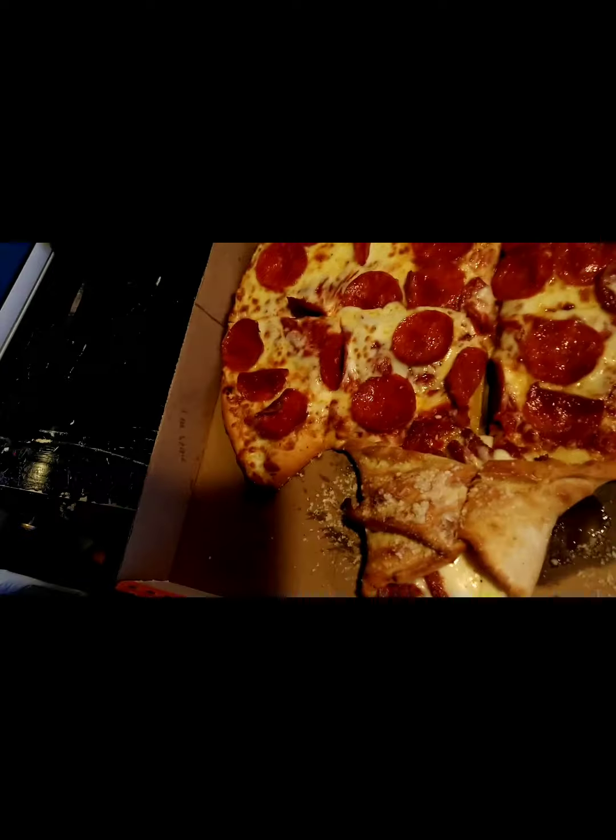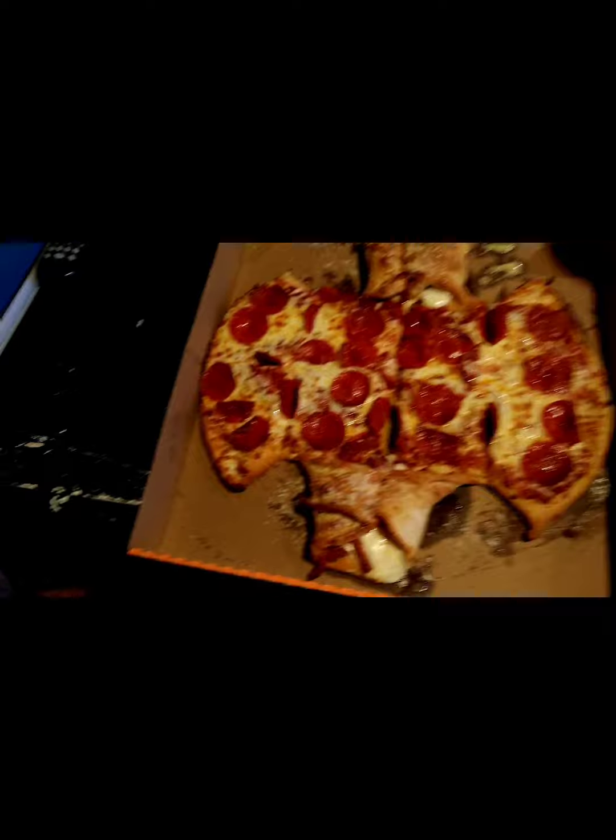What up everybody, I'm back! We got the calzone pizza — the Batman calzone pizza. Pepperoni and cheese.